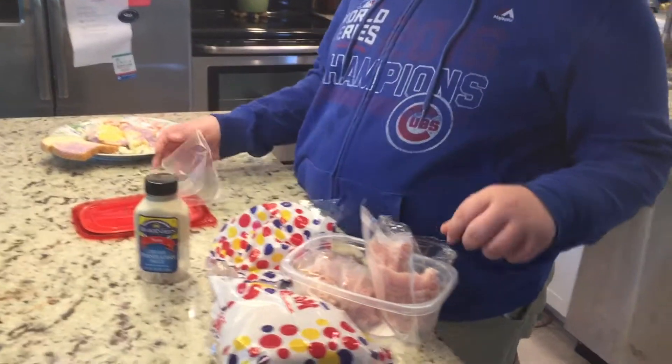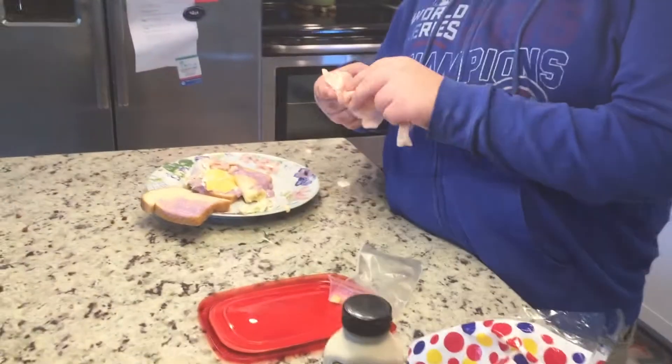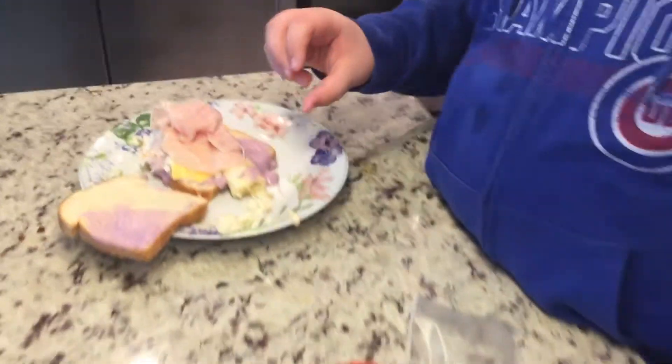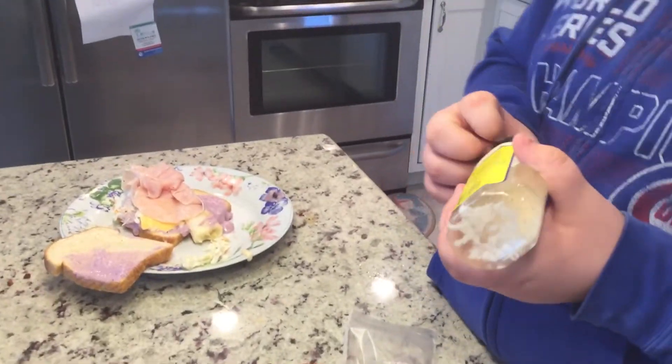Okay, so next up I get turkey, because that's a crucial part. You can get plenty of turkey on there. It's really good. And then, last of all, I get horseradish, because it makes it really spicy and really delicious.